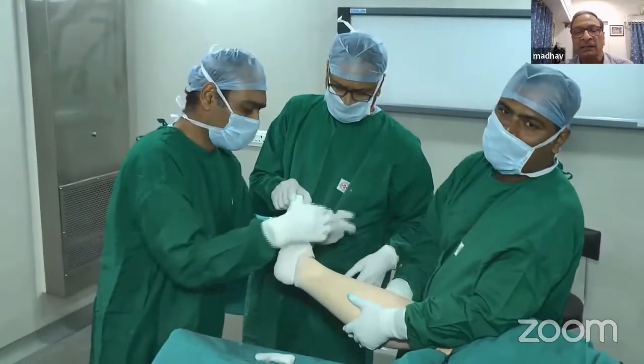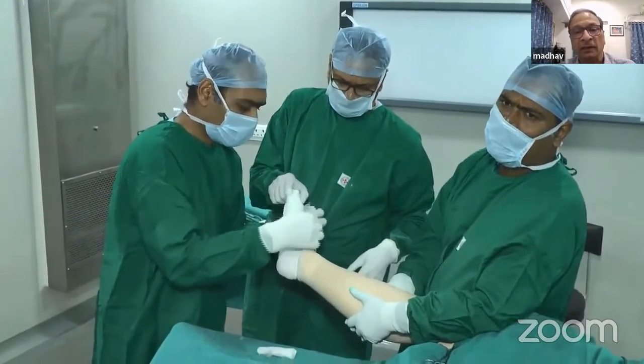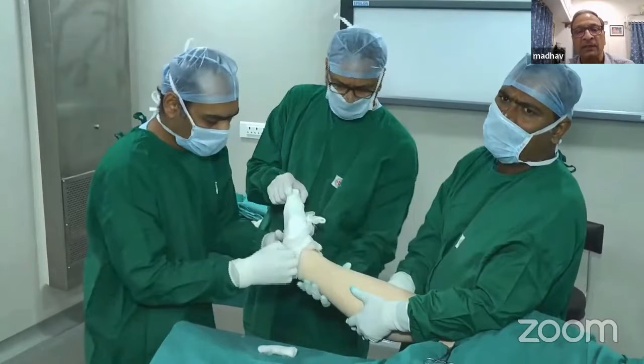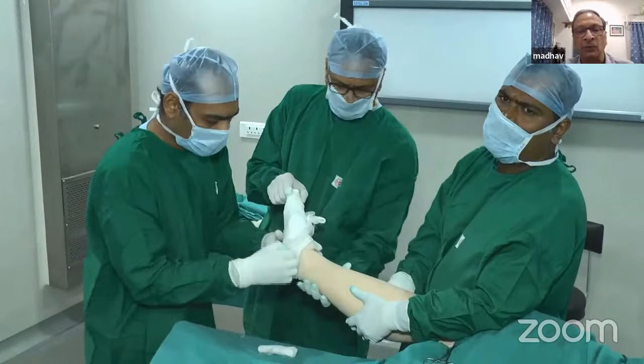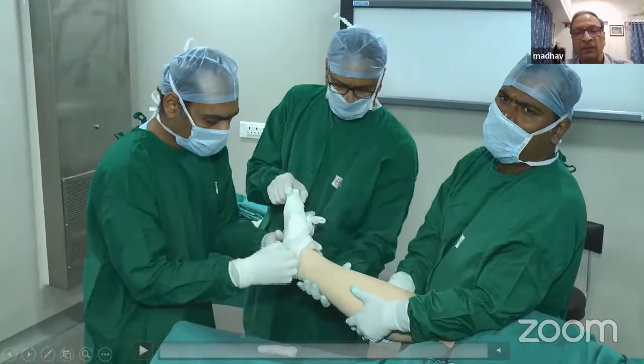Now you can see that the lower extremity from ankle up to the knee joint is exposed. If that is the area you are operating on, you have a completely isolated field. The rest of the field is completely covered by sterile drapes, which will avoid contamination. This setup is for leg and ankle surgery.